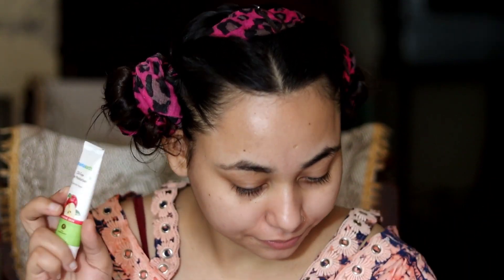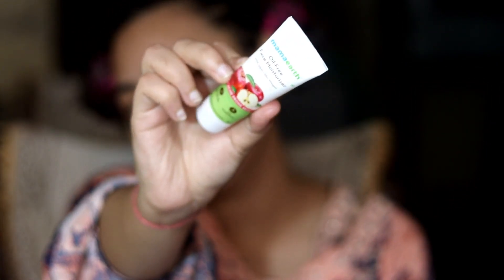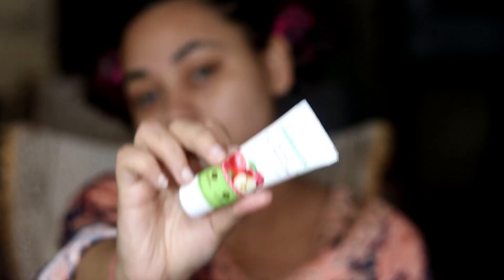I am going to tell you in full detail how to do this makeup. First of all, we will moisturize our face. I have three options here. If you have these three things, you can use them as a moisturizer. First, Mama Earth's oil-free moisturizer — you can use it for oily skin type.